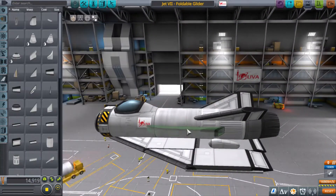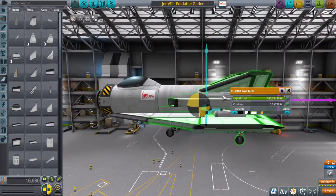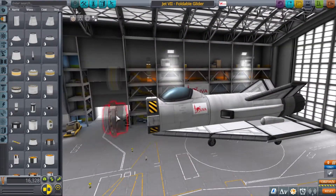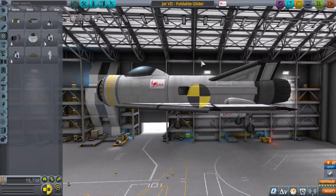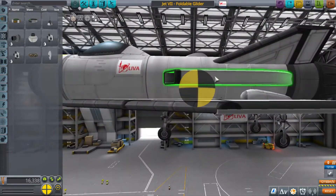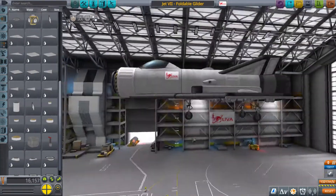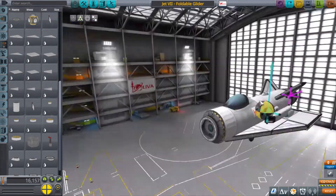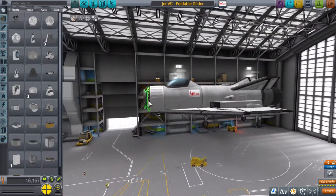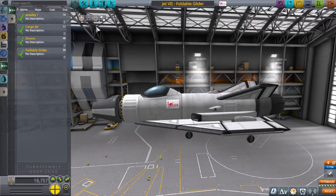Let me come to the space plane hangar and do a couple of modifications. The main one being I'm swapping out that rocket engine for an air-breathing engine. It's going to give me a whole lot more range, because in the first couple of attempts before recording it was very apparent this was not going to be an easy task. I'm also adding some thrusters to hopefully give myself some maneuverability as I get closer to the back of the cargo plane.